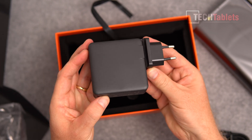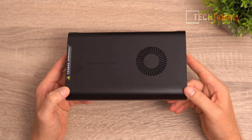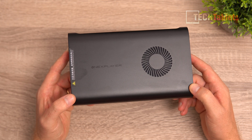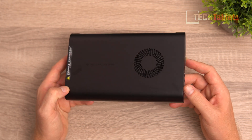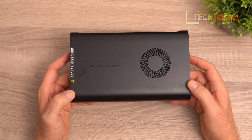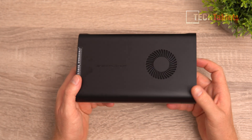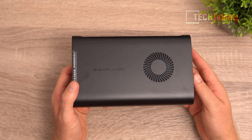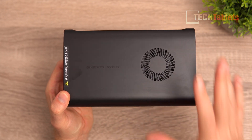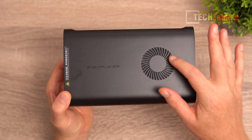Speaking of small and compact, this is an almost pocketable mini PC at just 196 by 120 by 32 millimeters - only 32mm thick - and it weighs a respectable 615 grams. It has the Intel Core Ultra 9 185H with 32GB RAM and 2TB SSD. The cooling vent supports the default 45W TDP and a turbo mode at 60W, with a mesh dust filter visible inside.